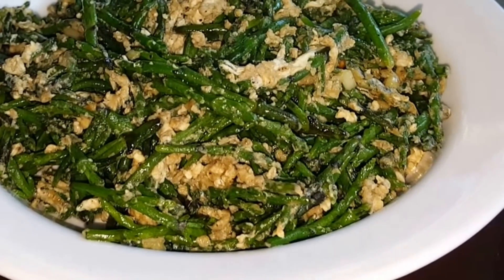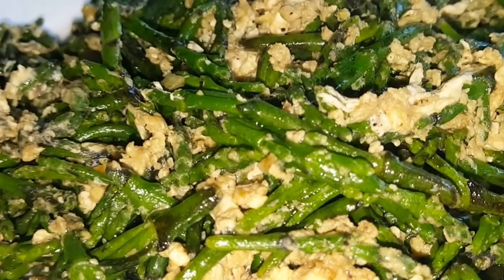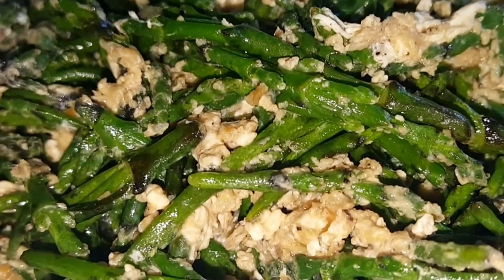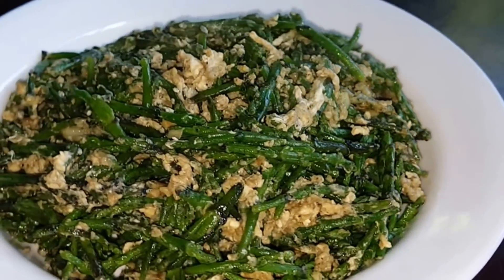And voila — sauteed sea beans with eggs. Very simple recipe.